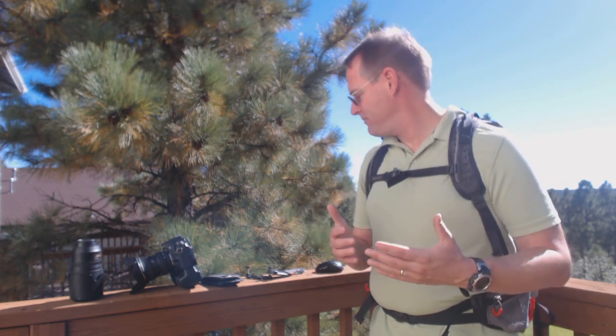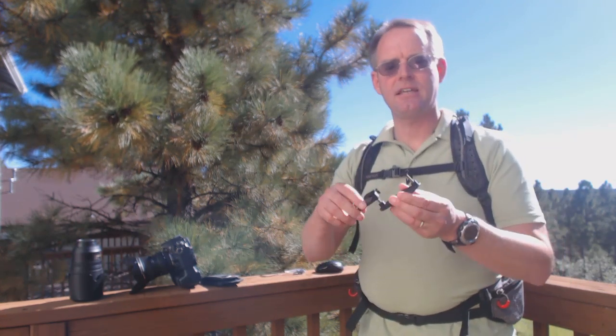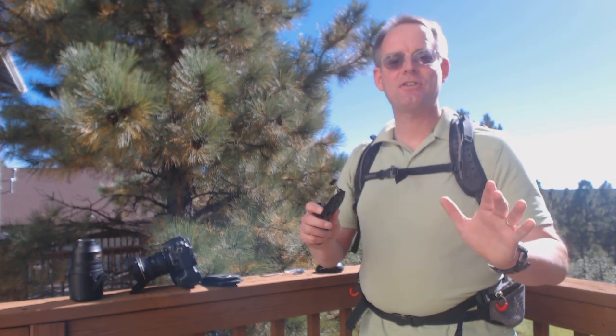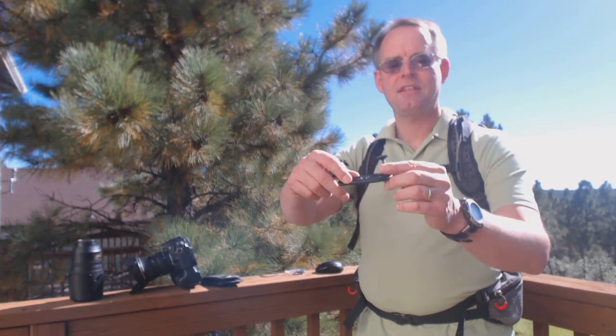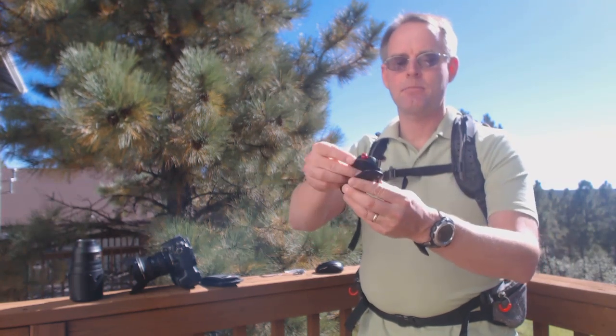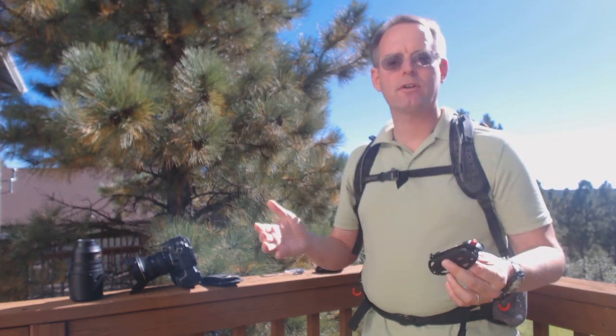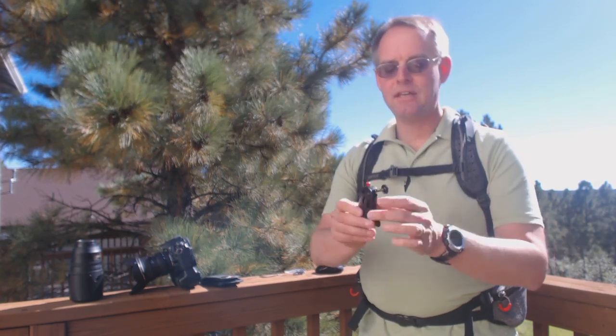Let me give you a demonstration. This is the Capture Camera Clip version 2 — it's machined aluminum, and I discovered something really cool about this product. When I was researching it online, one comment I read about version 1 was that the bolts connecting the mounting plate to the base plate were too short. A number of folks said they tried to use it with the strap of their backpack, and the strap is so thick that the bolts are just a little bit too short — if Peak Design could just give longer bolts, it would work.